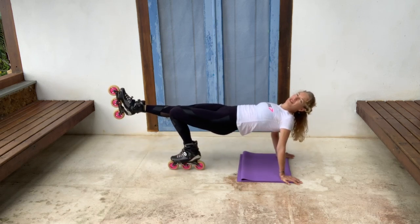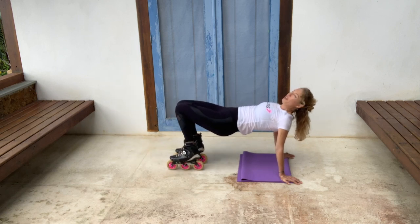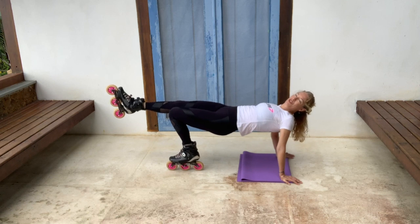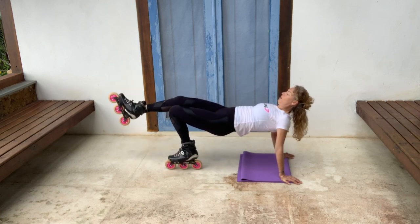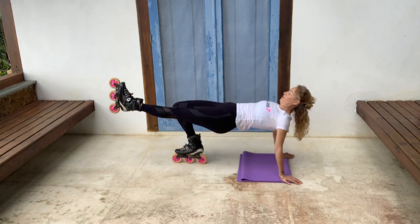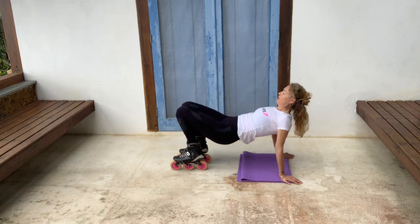Sometimes it happens to me — you can get cramp in any of these muscles. And again, that often happens if it's more exertion than you're used to. A couple more: one, two. One, two. Keep pushing the butt up. Good. Last one. And down you go. Well done. Excellent.